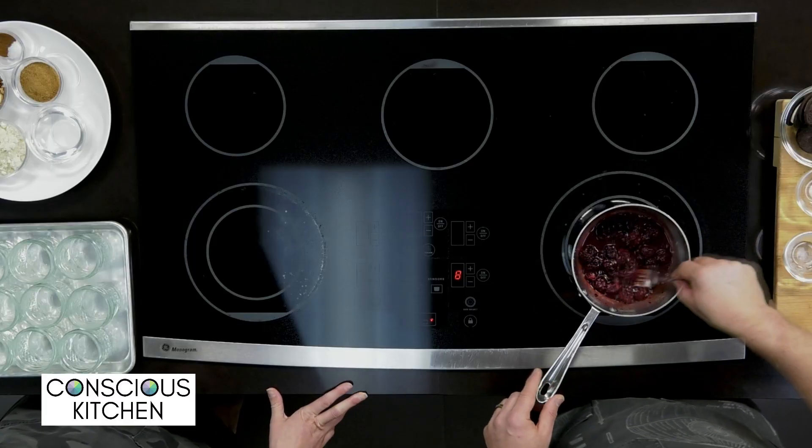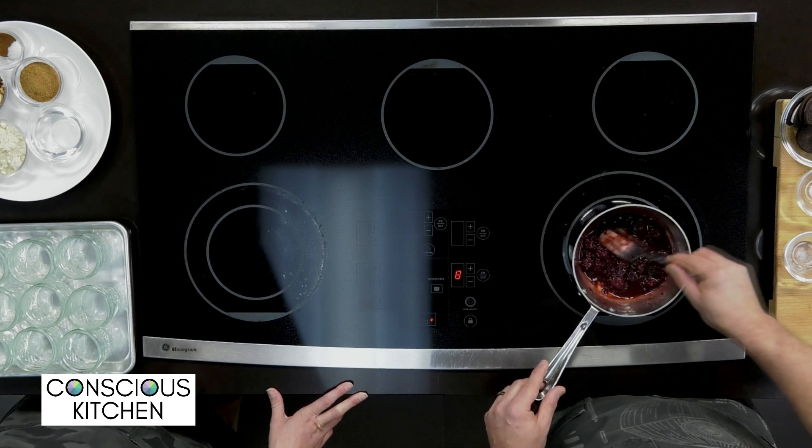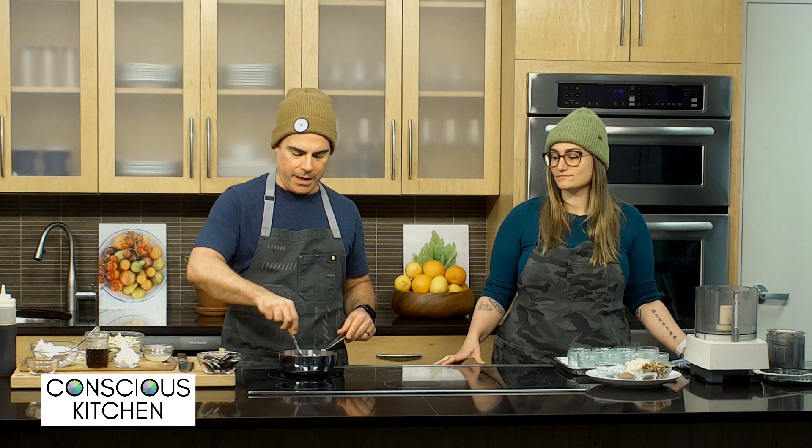While that is cooking for about six to seven minutes, you want to keep stirring it. As it's heating up, these blackberries are just going to naturally break down. So you don't have to do too much mashing — basically you're making a jelly or a jam. Once it's all broken down, about six or seven minutes, take it off the heat and cool it off.